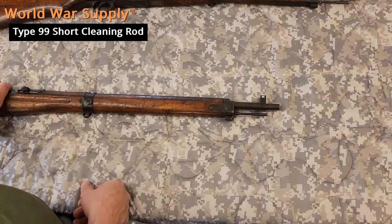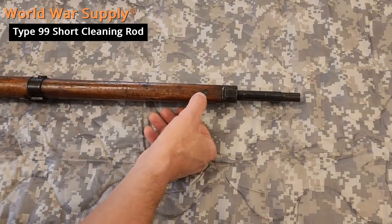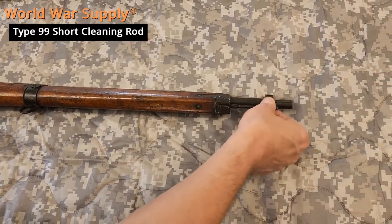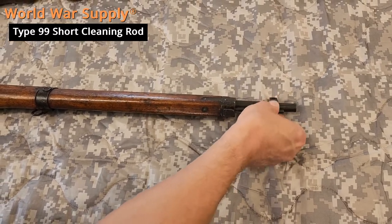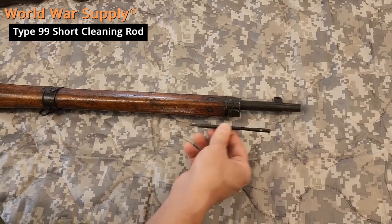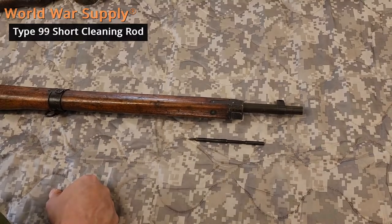For the 99 short, which is product 135, you can generally tell this button doesn't do anything. The rod has a considerable amount of threads. There are three variants. Our cleaning rod will fit all three variants, and when the rod comes out, you can always test it if you're unsure by putting a coat hanger in the hole — it shouldn't go in much further than that.